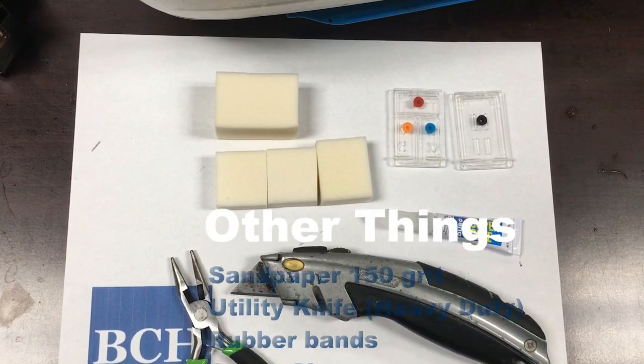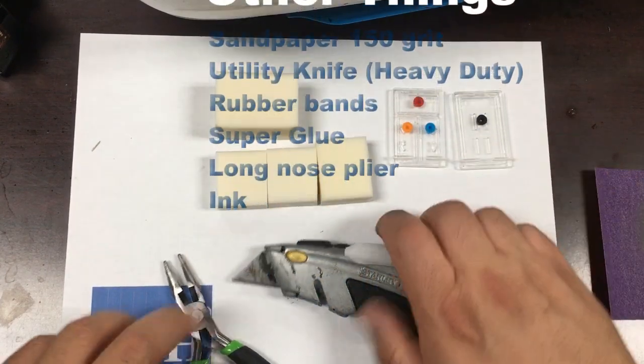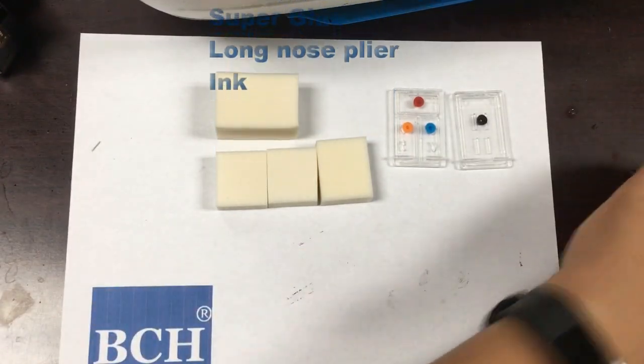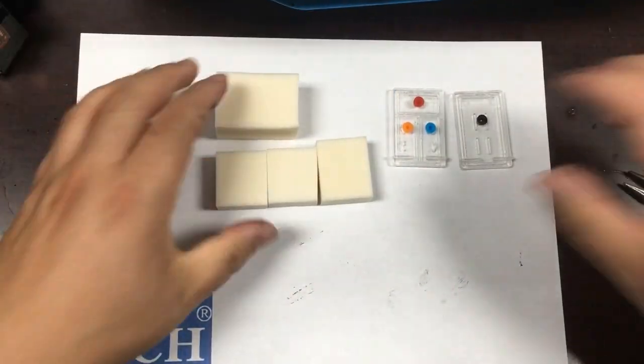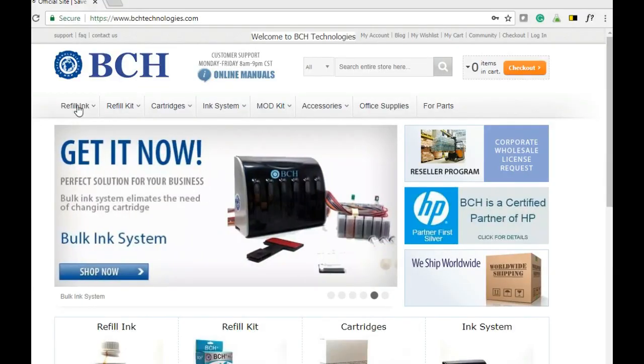Other things you will need are sandpaper, a heavy-duty utility knife, some rubber bands, super glue, and a long nose plier.